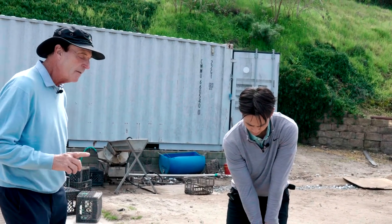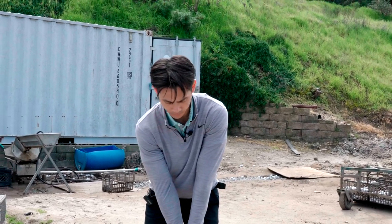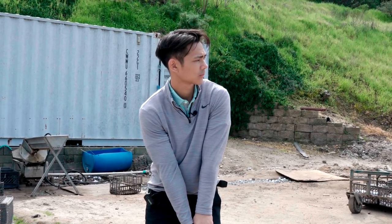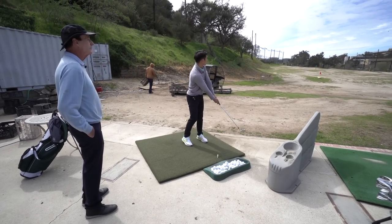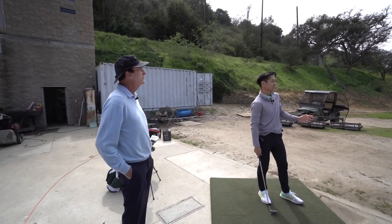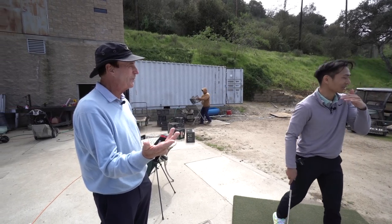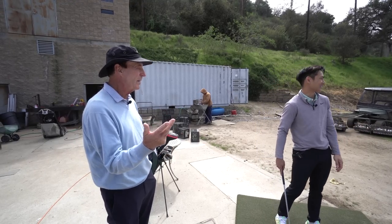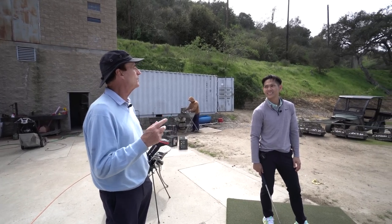Now I'm going to have you hit two of these. After you've hit both of them I'm going to ask you: number one, did you hit it solidly? Number two, did it go the height you expected? Was it solid? It felt a little solid but... You can't be slightly solid — it was thin, very thin. Did it go the height you wanted? No, it went lower because it was thin.